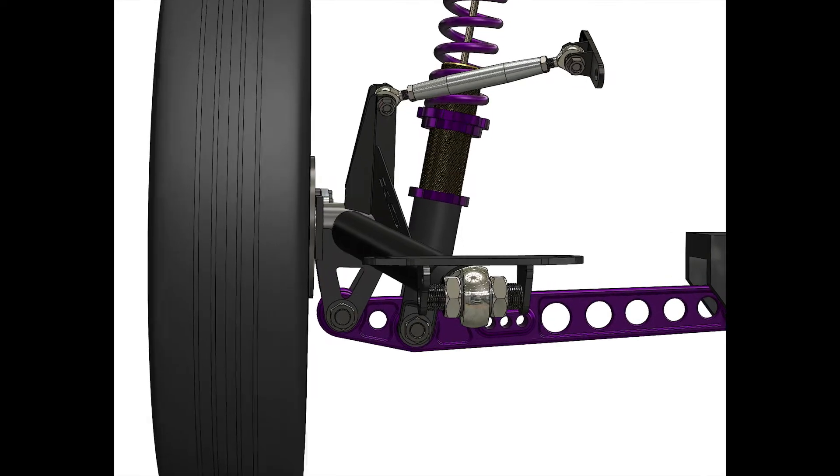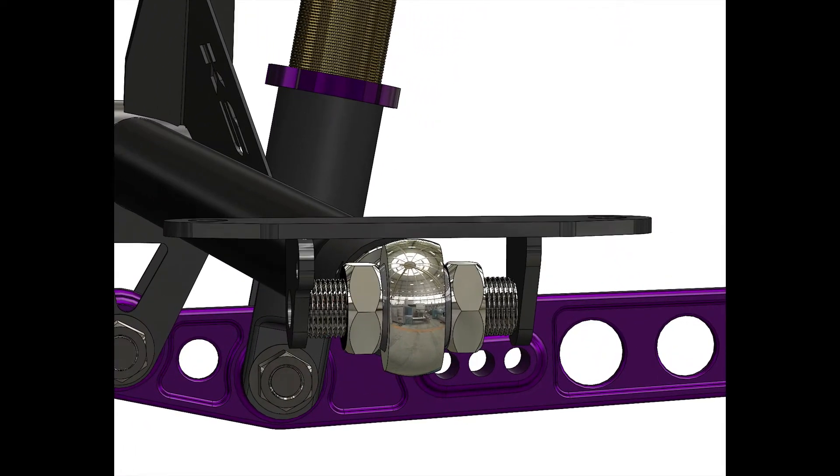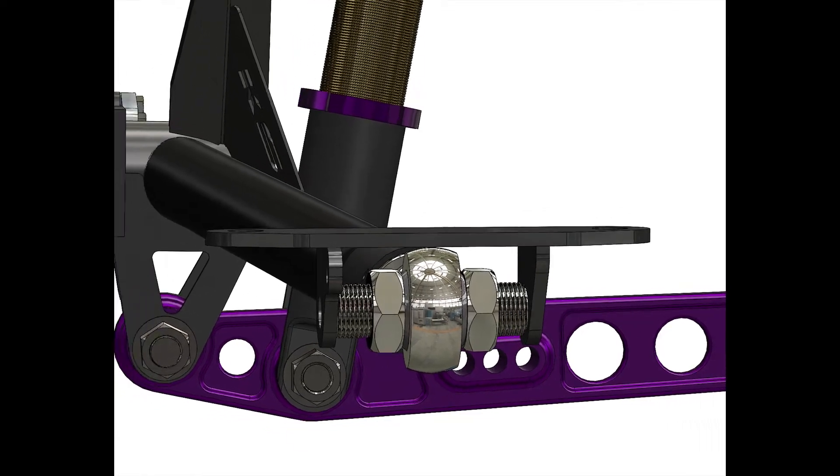You can adjust toe plus or minus 1.5 degrees. Zoom in and you'll see the toe adjust, and then zoom out and see the wheels adjusting.